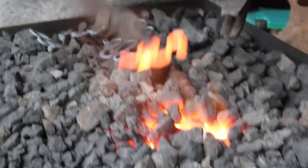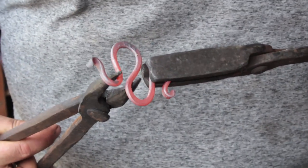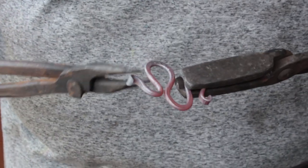Lastly I get an overall heat on the whole piece and then use scroll tongs to just pinch together those S-bends, to correct any warping that happened during the flattening process.